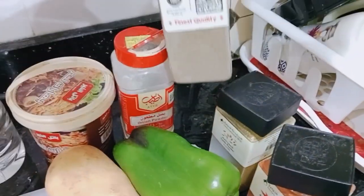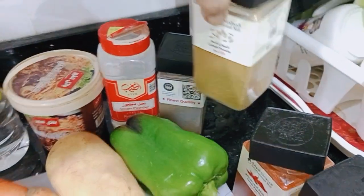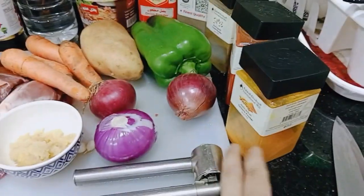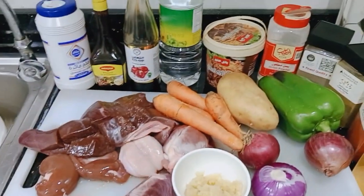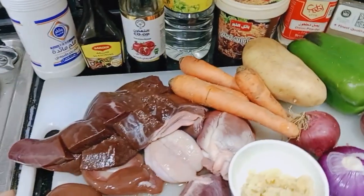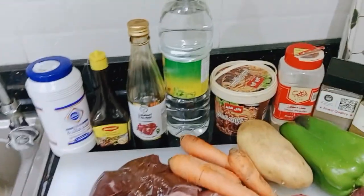We have the meat baharat, we have the onion powder, we have the hot pepper, we have also the camon, and we have also the paprika and coracom. So now we will start to clean our things. I will cut the liver first and then we will clean everything, and then I will show you later on.